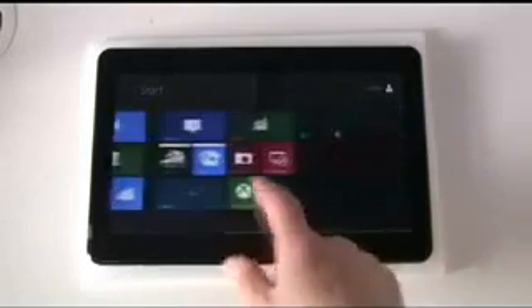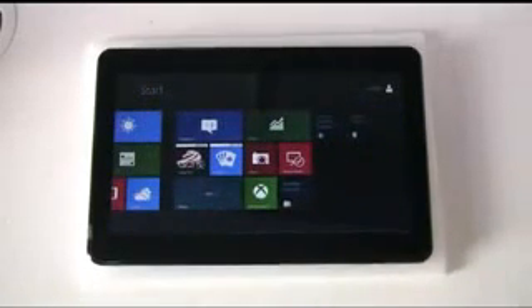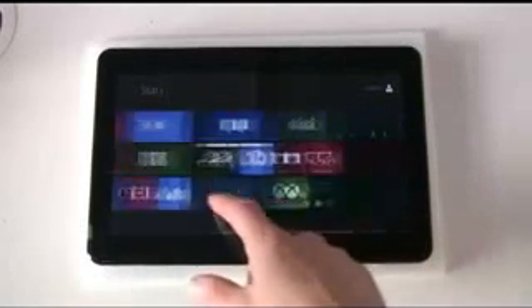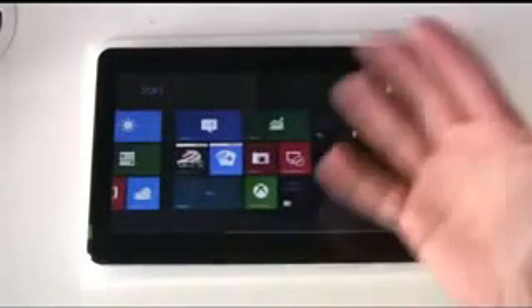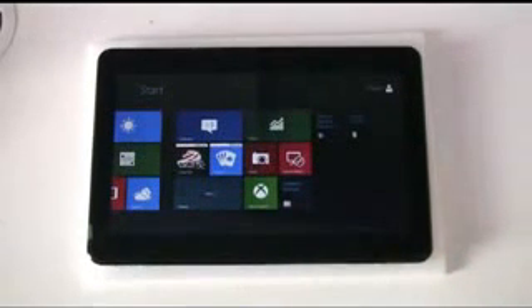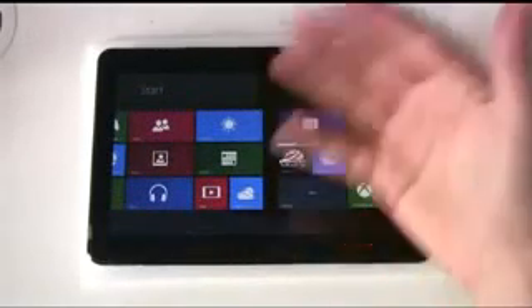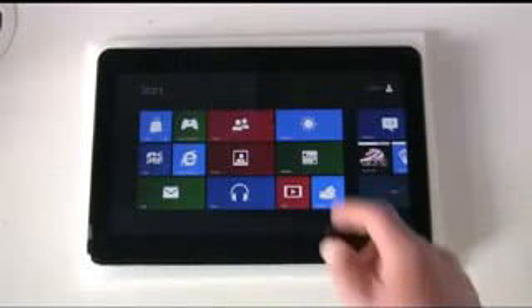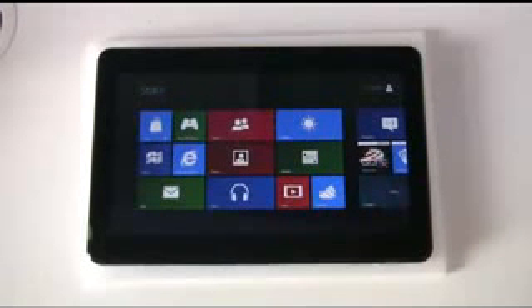We're only going to take a very brief look at this. This is the consumer preview of Windows 8. We're not signed into a Windows Live account, so normally here at the Metro-styled front screen you'd have some extra applications and tiles from things like your Live Drive and other services, so it's quite a basic setup.